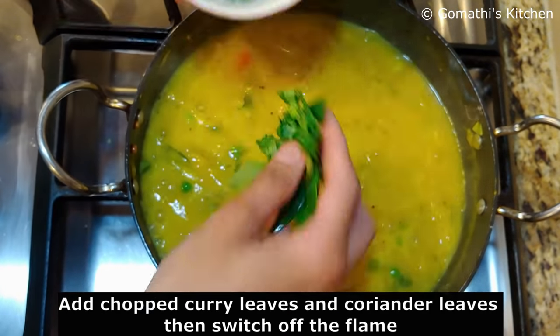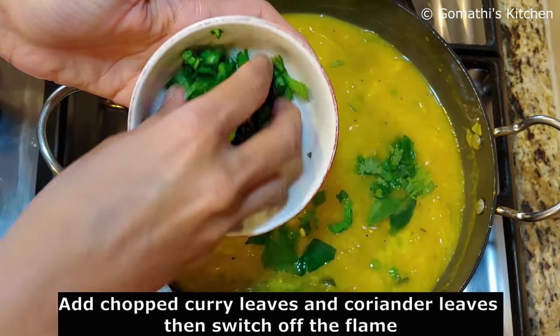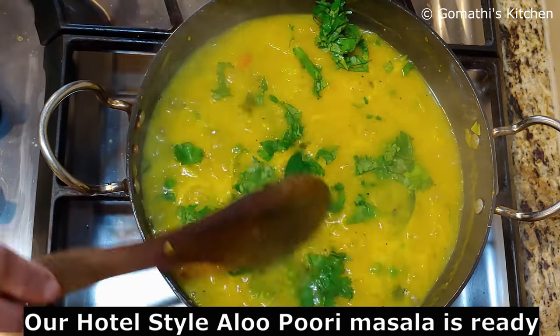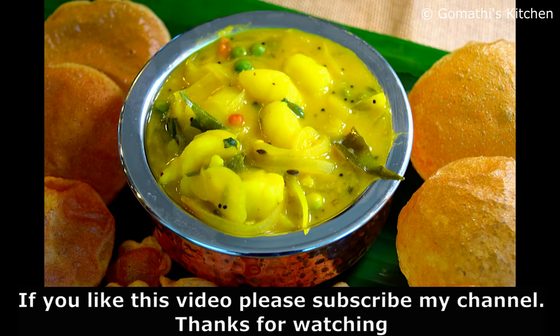Now we are ready to cut the puri. You can cut the puri too. Please comment on this video, like and share. Thanks for watching.